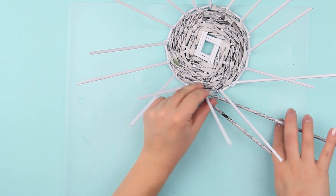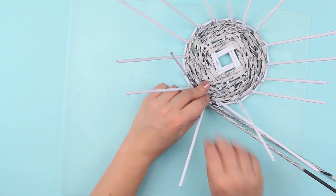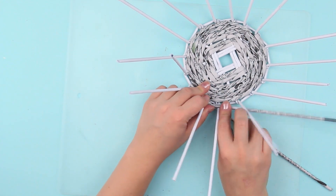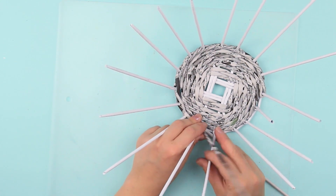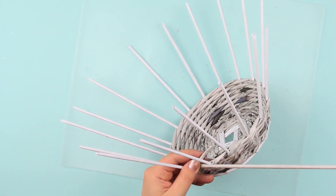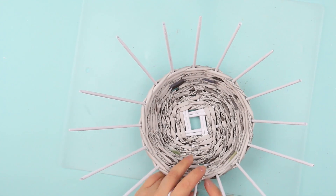Weave the walls. Fasten the weaving next to the stand at the end of the sixth row. Cut off the excess.